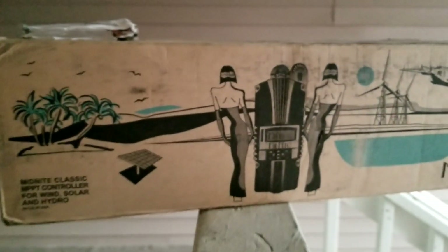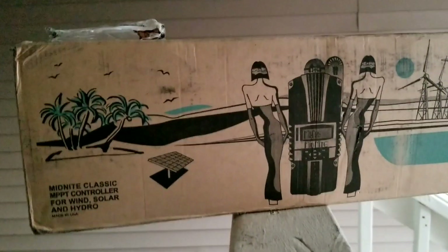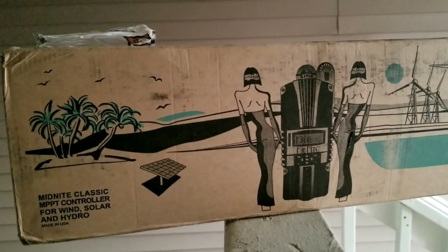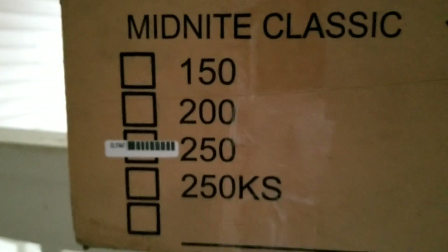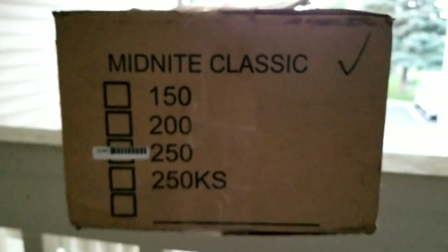Everything looks nice, and as usual you guys have already seen a Midnight Classic, but I just want to update you. I've owned all the classics: the Midnight Kid, which is just new in the family, the Midnight Classic 150, the 200, and now the 250. There's also a 250 KS here — I'm not sure which one that is, but the label indicates the Midnight Classic 250.